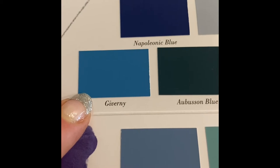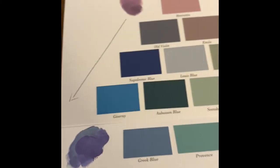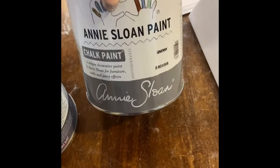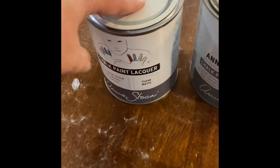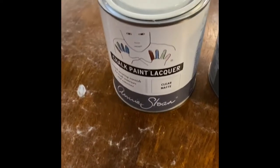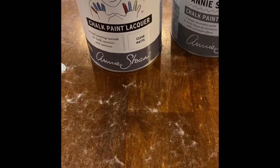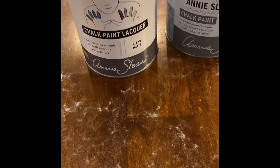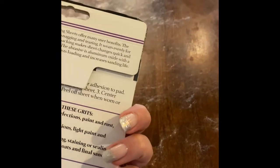I've never used chalk paint before. The color I'm going to use is this one — Giverny, I believe is what she said. I wanted a pop of color in the kitchen. She gave me all the information: I've got my chalk paint and then a clear matte lacquer to go over the top. She said the lacquer is typically used for flooring, so it's going to be very durable, which is exactly what I wanted.